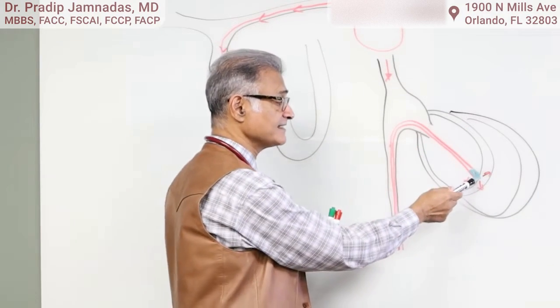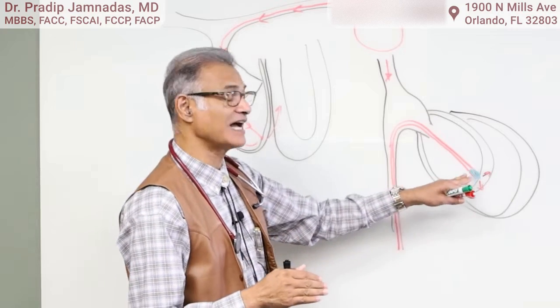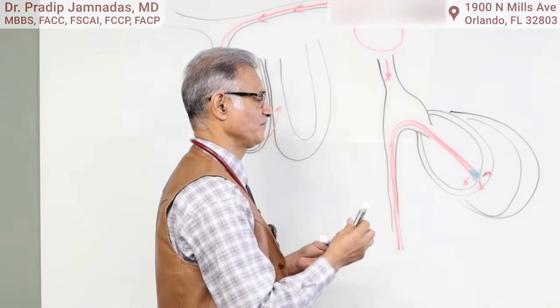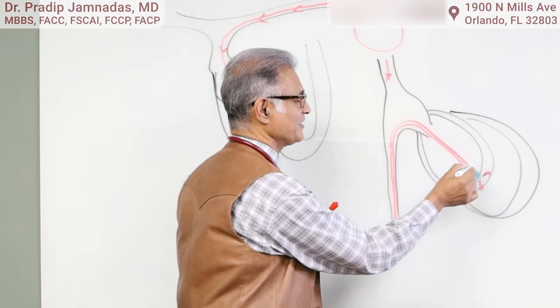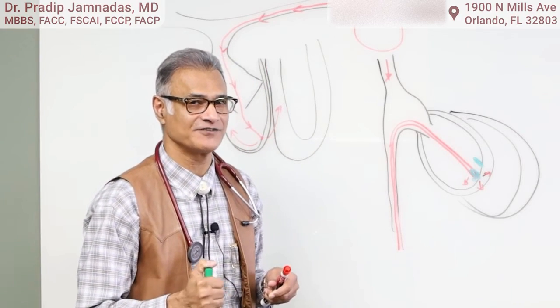This little device cannot be retrieved once it's deployed — once it's in there, it's always going to be there. So when the battery runs out, what do we do? We simply insert another one right in there. It looks like a little jelly bean and it'll sit inside the inner wall of the right ventricle.